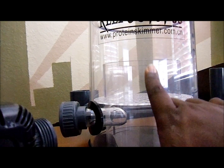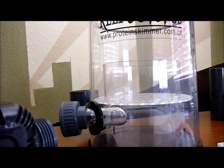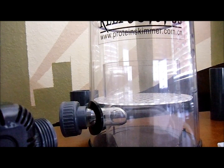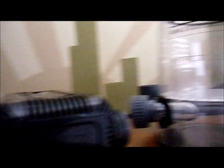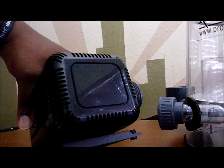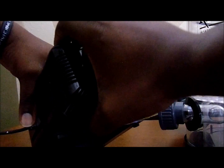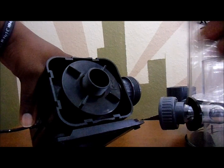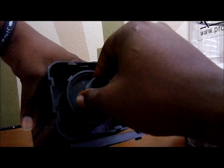Inside the pump it basically chops up the water, then pumps it through here which chops it up some more, then it goes up the chamber. Let's go ahead and start putting this together. This is the pump right here. Basically to put this together you're going to take this portion off. If you want to see inside the pump, you can turn it this way and pull this off.